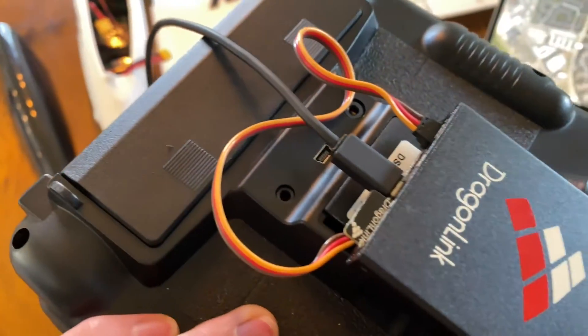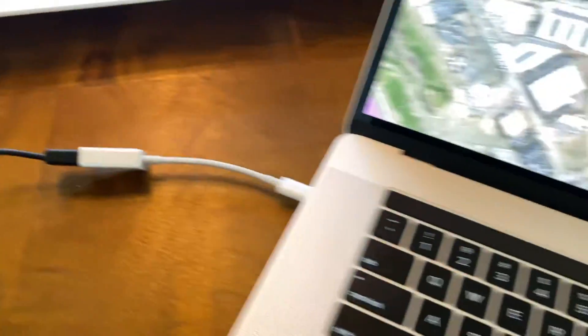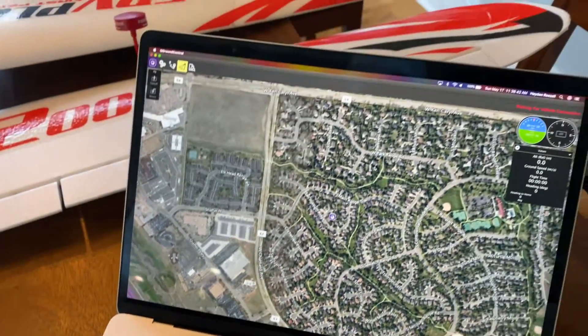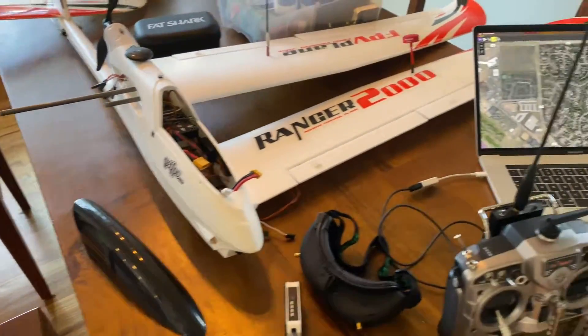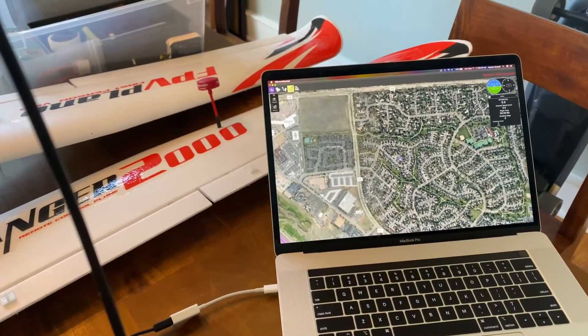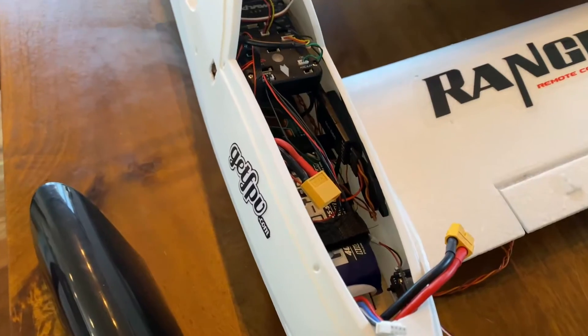The Dragonlink is downlinking telemetry data from the plane, and it's plugged into my computer which is running QGroundControl. I do have it dual booted to Windows so that I can adjust all the parameters on the Pixhawk.